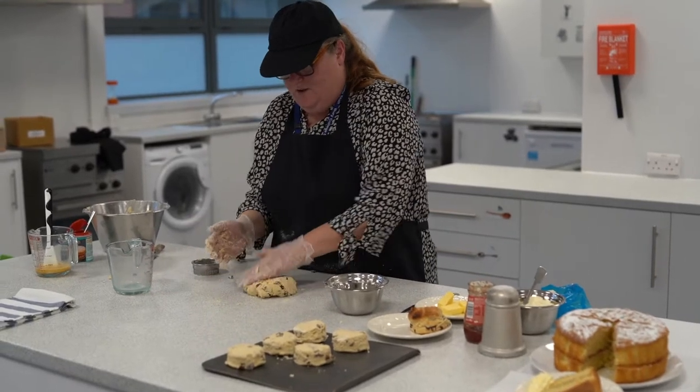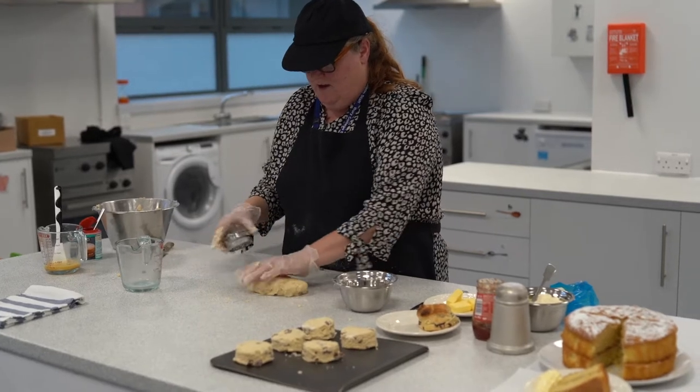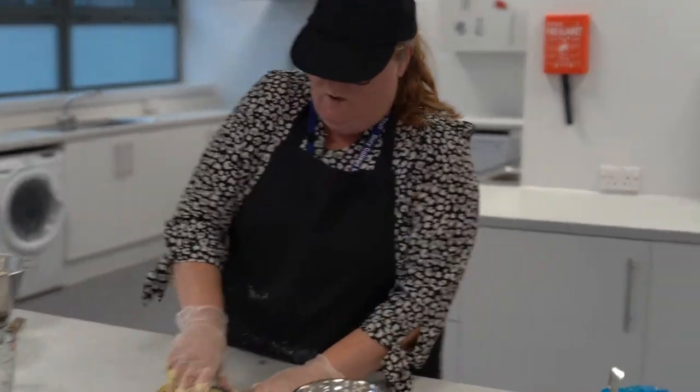You don't have to use sultanas — you can use chocolate chips, lemon zest, cherries, orange and walnut.